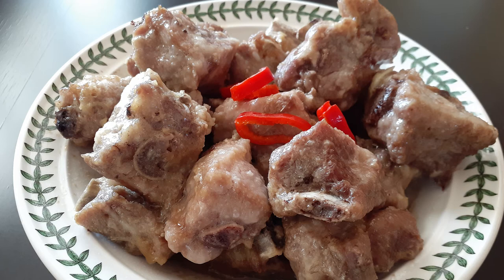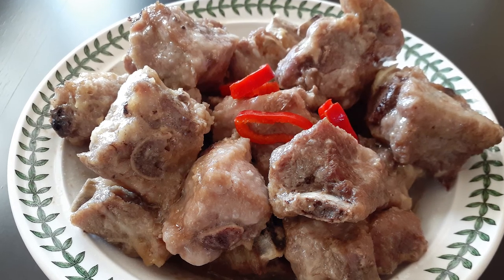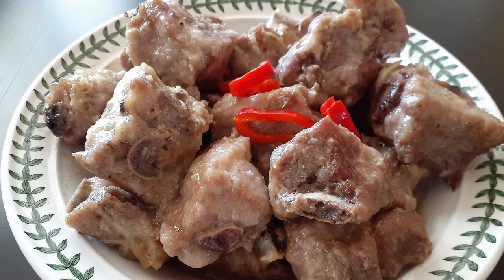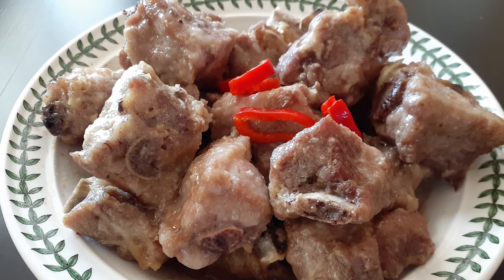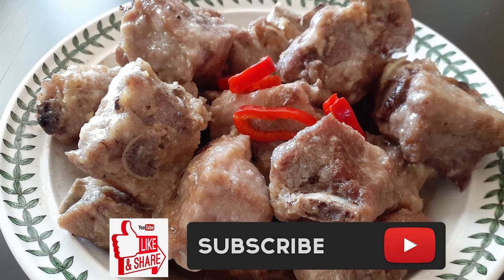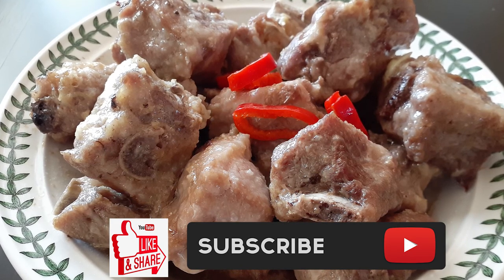Thank you again for stopping by and watching my channel — I really appreciate you guys, especially the new subscribers coming in. If you liked this, please make sure you like it, share it, subscribe, and recommend me to everyone you can. Until the next meal, thank you again for watching.